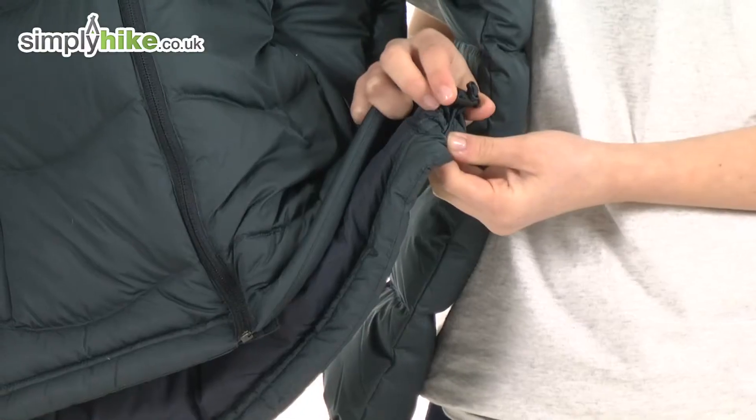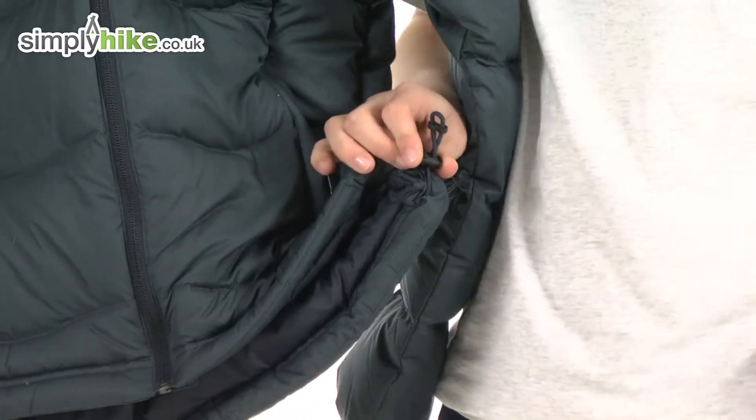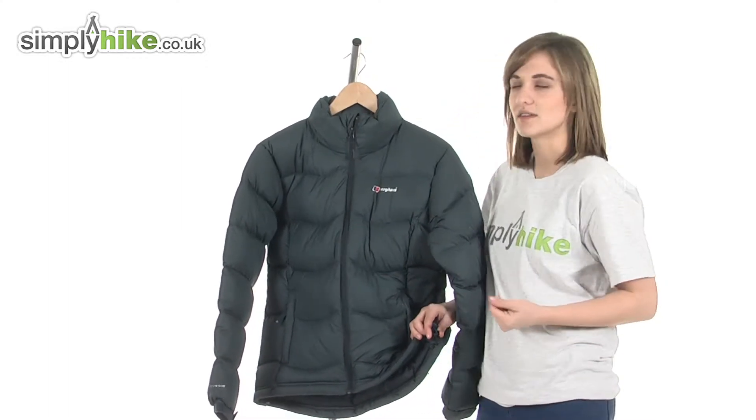At the bottom of the jacket there's a hem cinch cord. You can pull this to bring the jacket in tighter towards your body, keeping any cool air from getting inside and helping to trap heat in, but also giving you a more flattering silhouette.